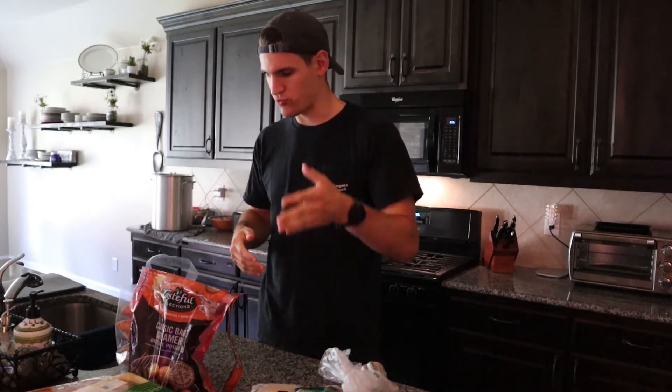I also have broccoli slaw and spinach in the fridge — I don't have to meal prep those but they play a big role in the meals that I put together. I usually have a salad every day with chicken, rice, mushrooms, and some potatoes in there. That's an example, and I'll show you guys some examples of some of the things I eat later on. But let's get cooking.